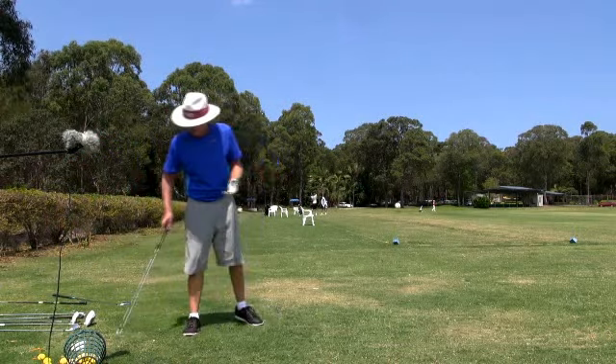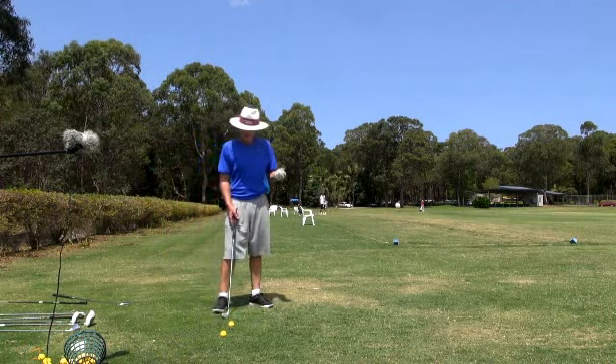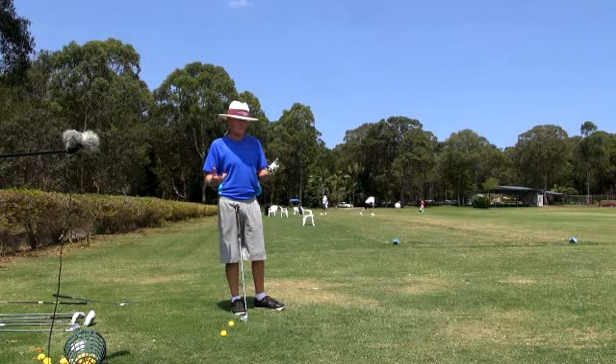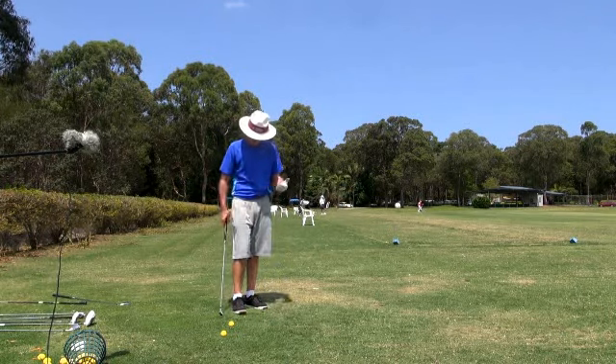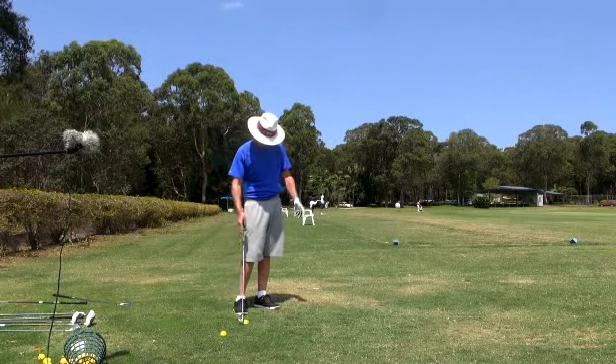I'm just applying my JH trait to practice. I never hit short irons because I think they're too easy, but that may not be the case for you guys. I can learn with a long iron as easy as I can with a wedge. It doesn't matter to me.